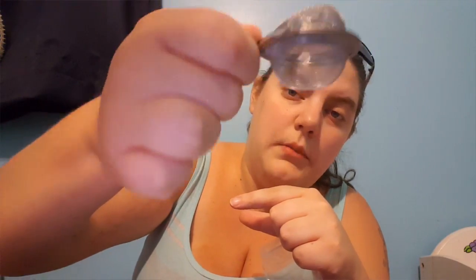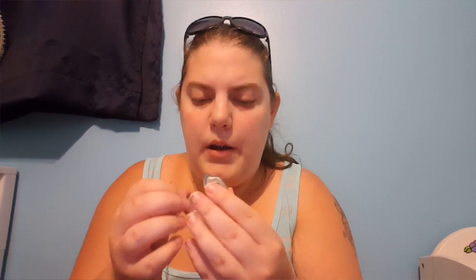Then I got these tea strainers — there are three of them. They're supposed to be round but they came extremely beat up; they were just packaged in a bag so they were thrown around quite a bit. I haven't tried them because I wanted to show you how beat up they were, but I'm pretty sure you could push them out and they'd be okay to use. They're just not a perfect round shape, and I pushed it out as good as it's gonna get.